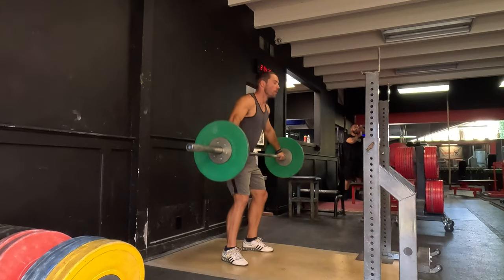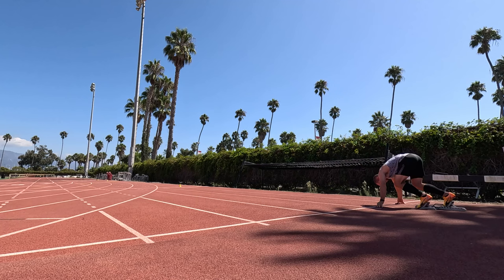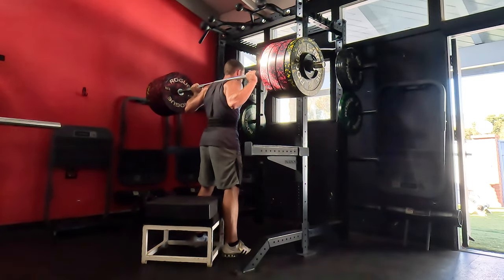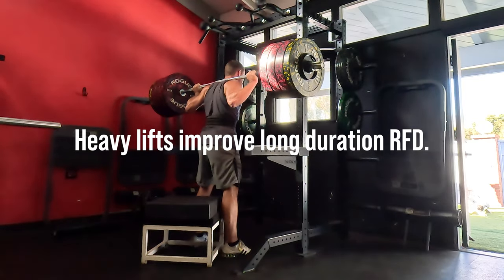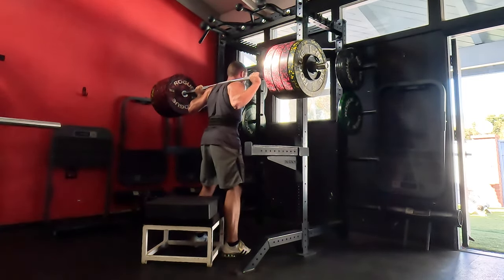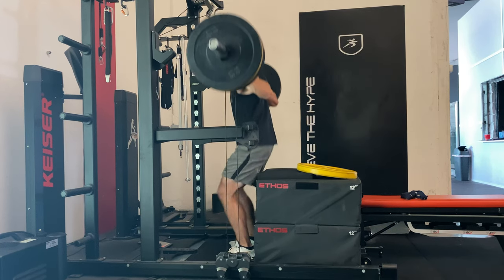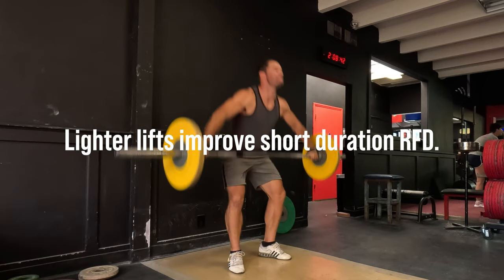This is relevant because our ability to produce force in short time frames is dependent upon the stimuli applied to the body through training. If you are doing things that are very heavy and slow, they help rate of force development significantly, but typically longer duration rate of force development is what improves. Whereas you have to do other things to improve early phase rate of force development — short duration rate of force development — which is the quality we need in sprinting.